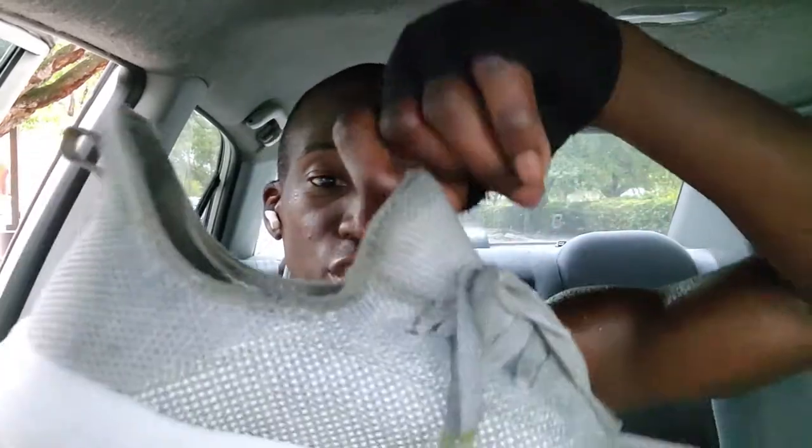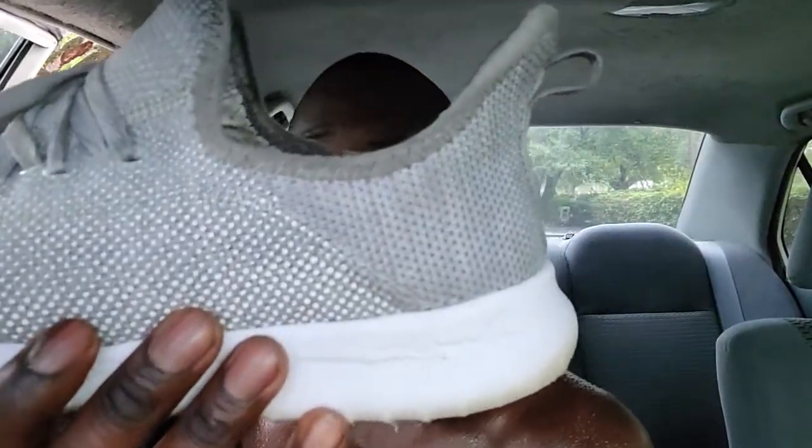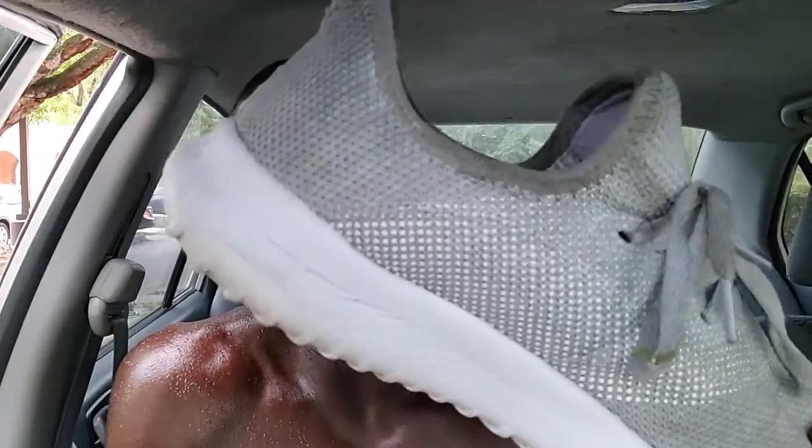Pretty nice, stylish shoe — a simple gray and white color, nothing too crazy. It's just a good pair of shoes to wear. I also have these in black and white — the same exact shoe. I bought both pairs at the same time.